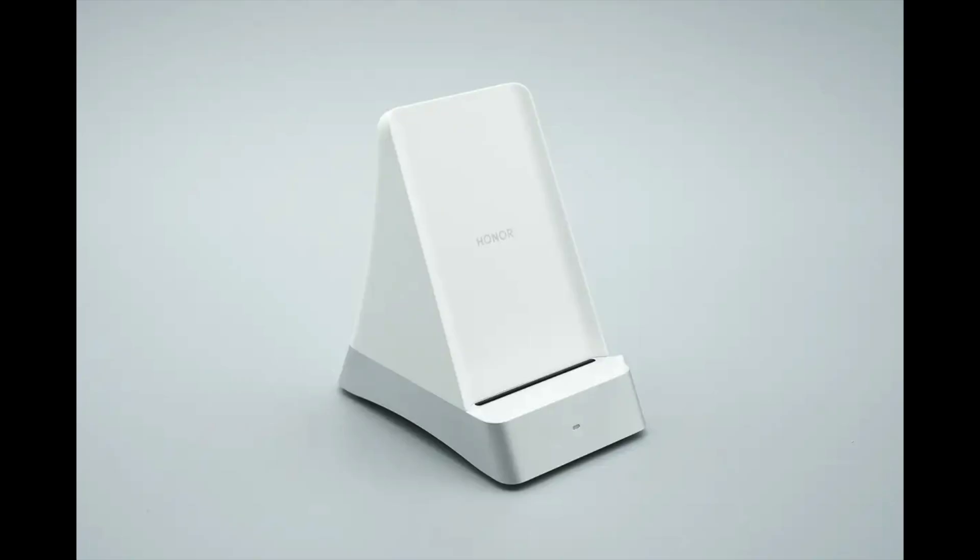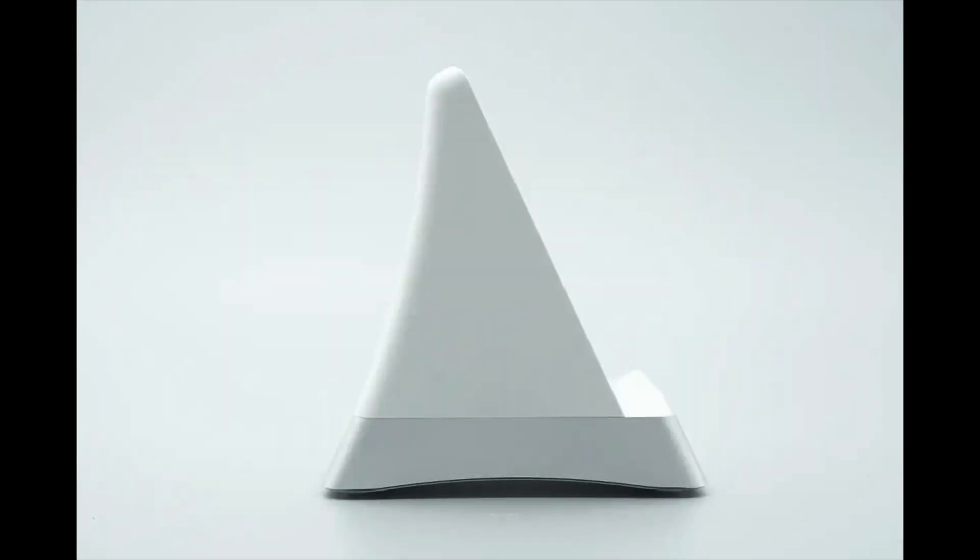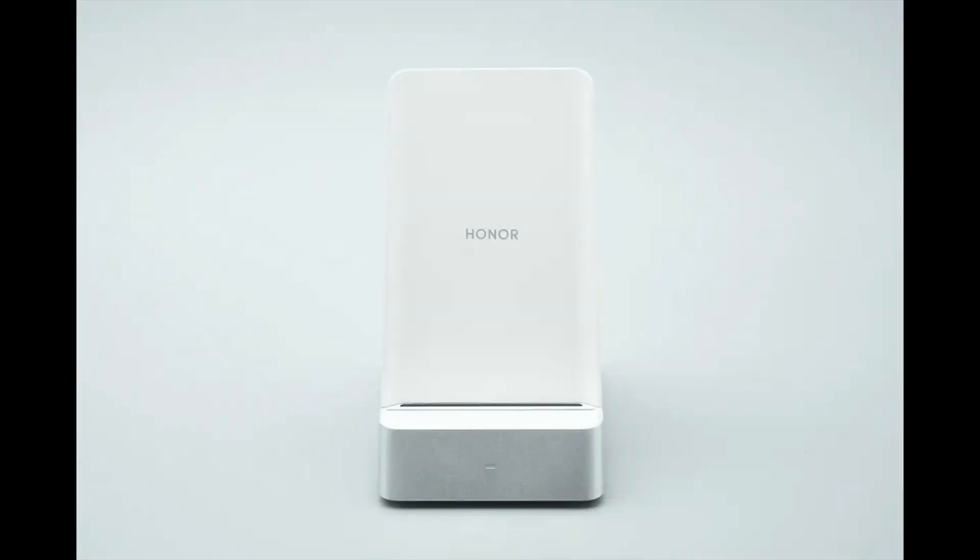The charger is made of PC and metal materials. The metal frame of the base features a painted finish for a refined appearance. With a 65-degree incline design, it serves both as a wireless charging stand and a convenient phone holder. The front panel is equipped with dual coils, allowing the phone to charge in both portrait and landscape orientations.